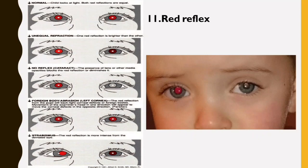Red Reflex testing is vital for early detection of vision and potentially life-threatening abnormalities such as cataracts, retinoblastoma, retinal abnormalities, systemic disease with ocular manifestations, and high refractive errors.